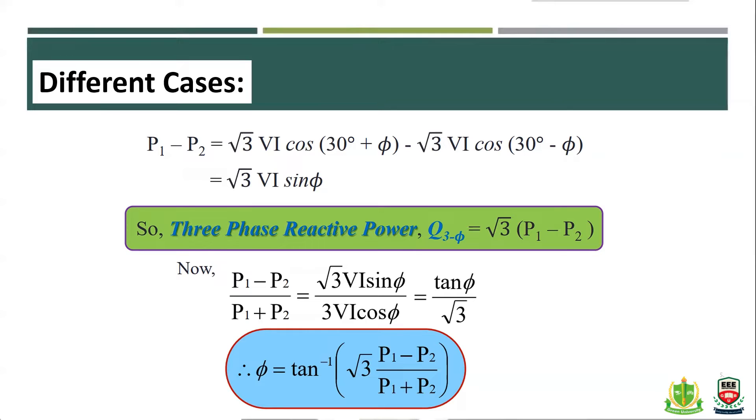The equation for the two-wattmeter method is P1 minus P2. Going to the bottom of the equation, P1 minus P2 gives root 3 times V times I times sine(phi). The total equation gives root 3 times Va times sine(phi) for three-phase power. Also, tan(phi) equals root 3 times (P1 minus P2) divided by (P1 plus P2).